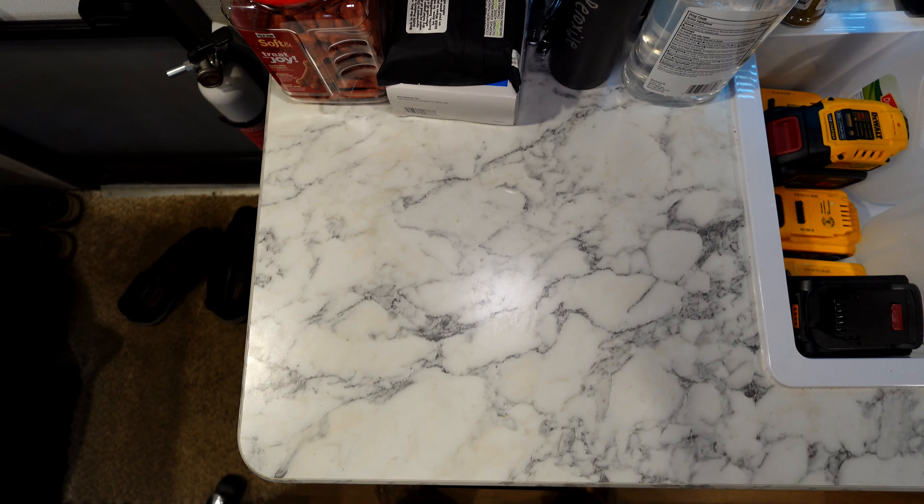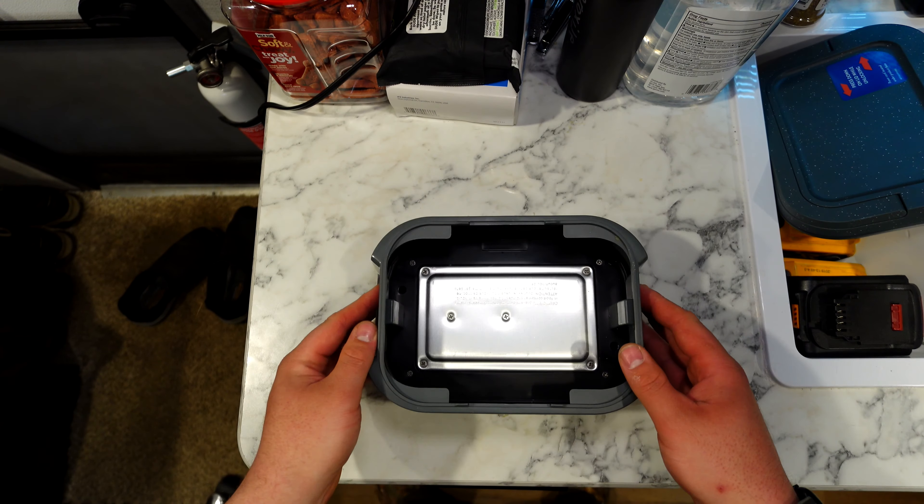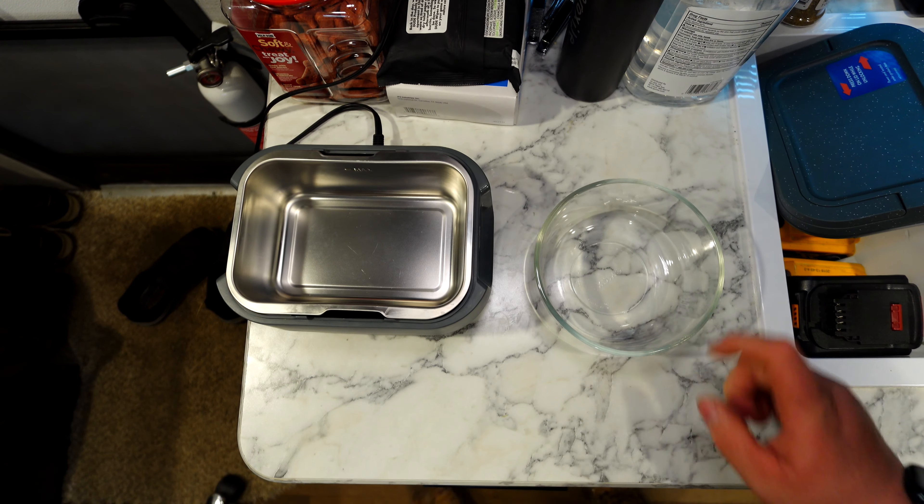We're a few videos deep into this series at this point, and we're starting to learn some things about the mini crock pot — it doesn't create a lot of heat. I don't think this is going to cook an egg the standard way, but it might be able to scramble it? I don't know. Let's find out. Crock pot time.